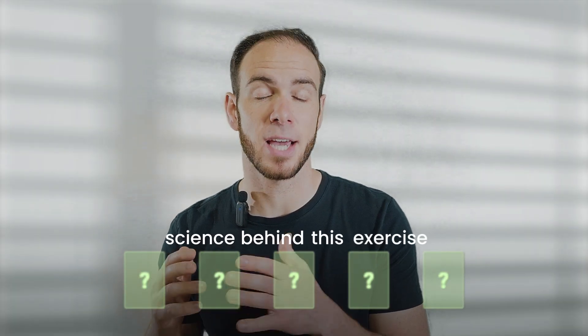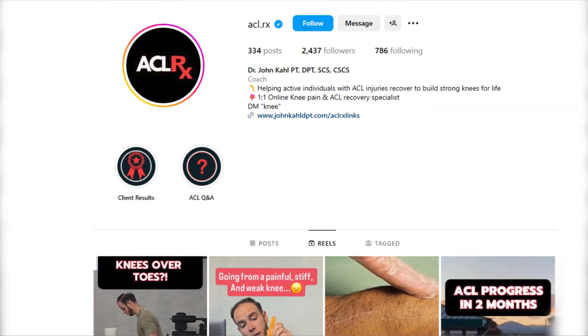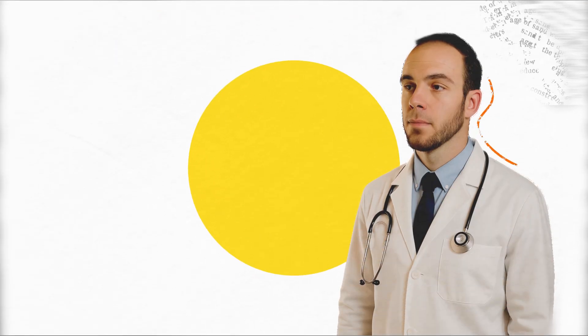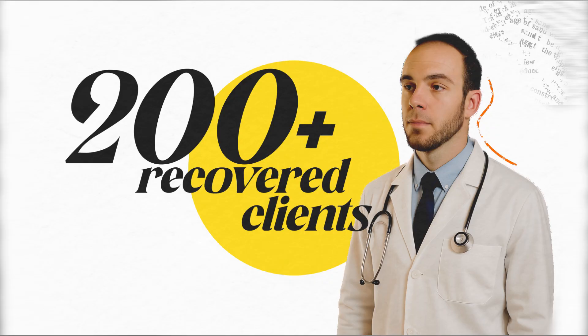In this video, I'm going to break down the science behind this exercise and the stress that it puts on the ACL graft and whether or not you should use it. My name is John Kahl, and I'm a physical therapist specializing in ACL and knee injuries. ACL recovery is complex, and I've seen traditional physical therapy fail countless people, and I'm here to change that. Through my online coaching platform, ACLRX, I personally helped over 200 people fully recover from this injury to reclaim the active lifestyle that they love.